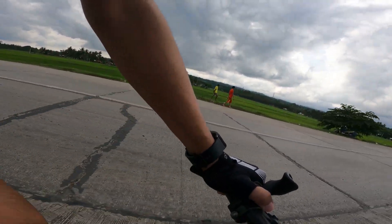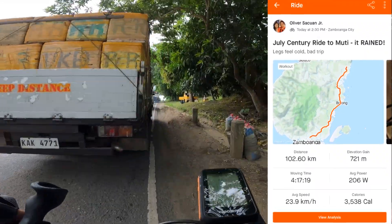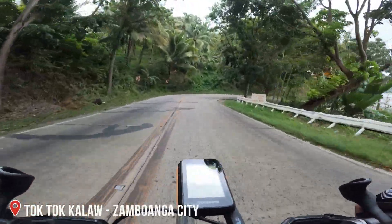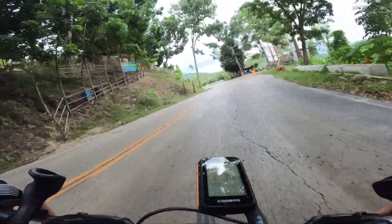Nagamit ko na sila sa rides itong gloves. Recently nga, yung 100 km ride ko pumunta sa Mwanga City. Pasadong pasado sa comfort test itong G.O. Gloves, dahil wala akong naramdaman na sensation of pain or discomfort sa mga kamay ko during the ride and after the ride.